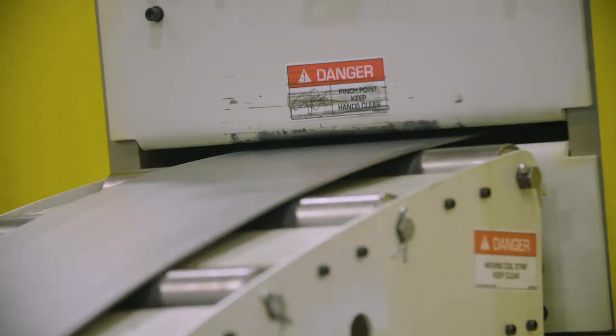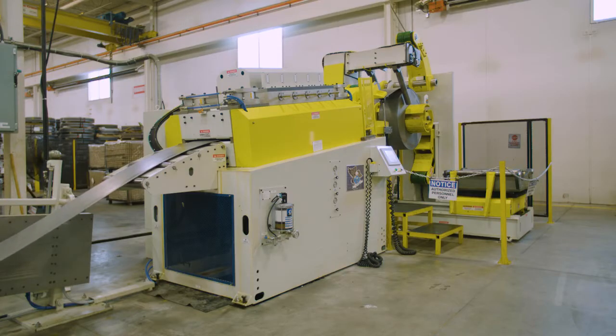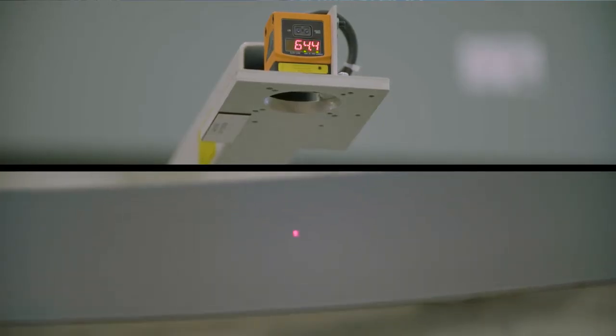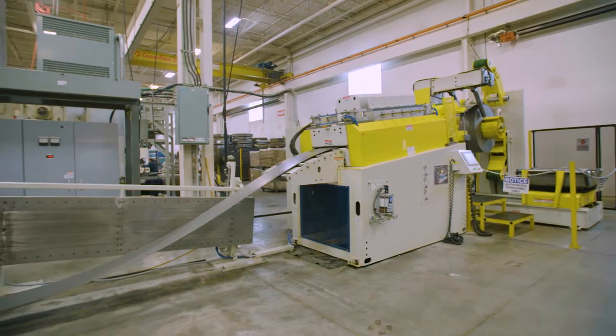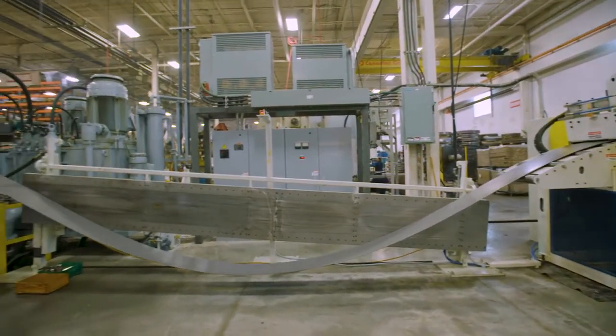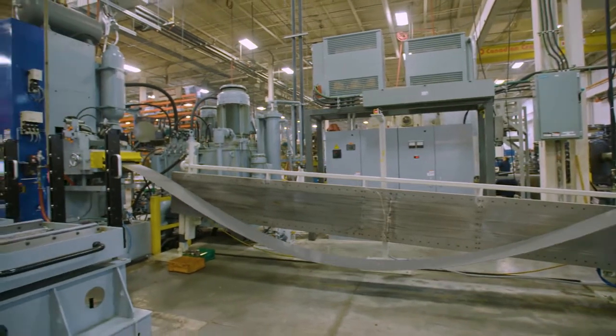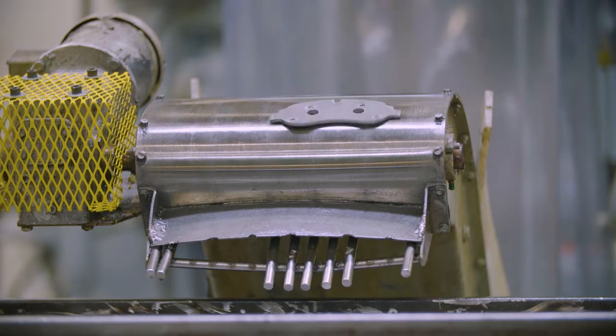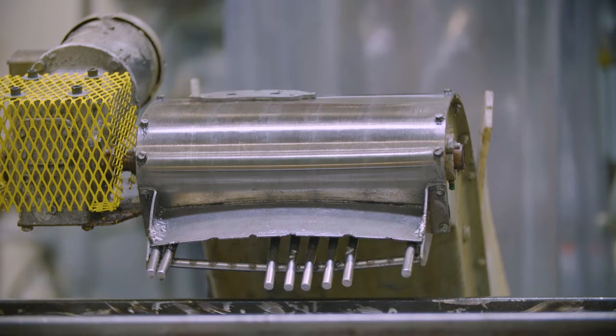The key parameters are abutment tolerances and flatness. Abutment tolerance is something we control strictly in fine blanking — it comes from our tools, our technology, and the press. But flatness is controlled in cooperation with the straightener. The press, the tooling, and the straightener all work together, adjusting their mutual effect on the finished product.